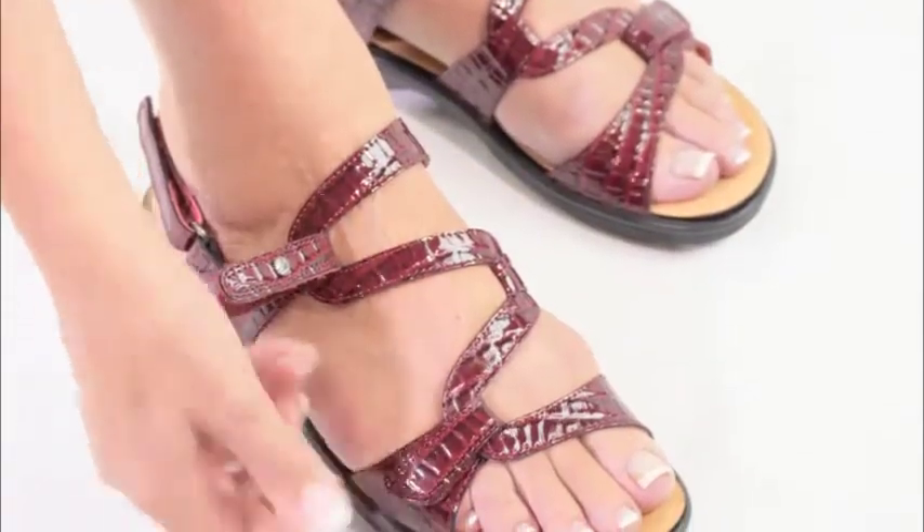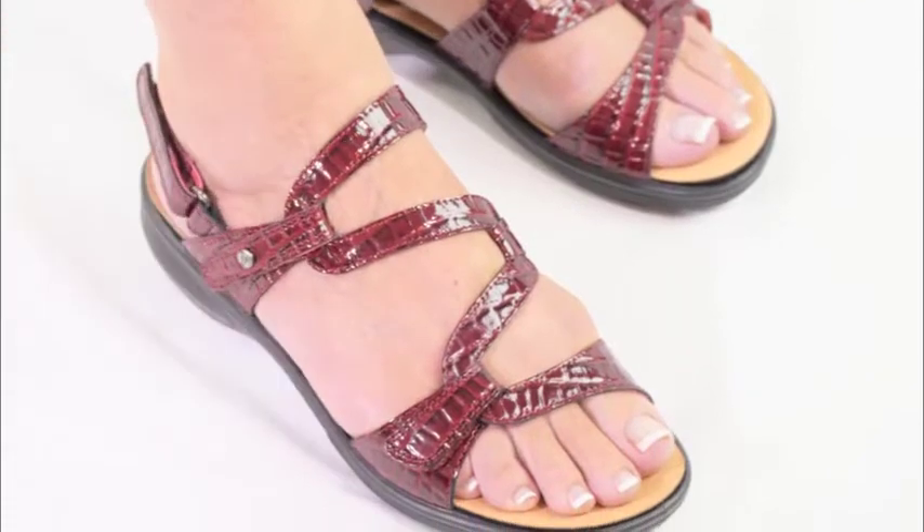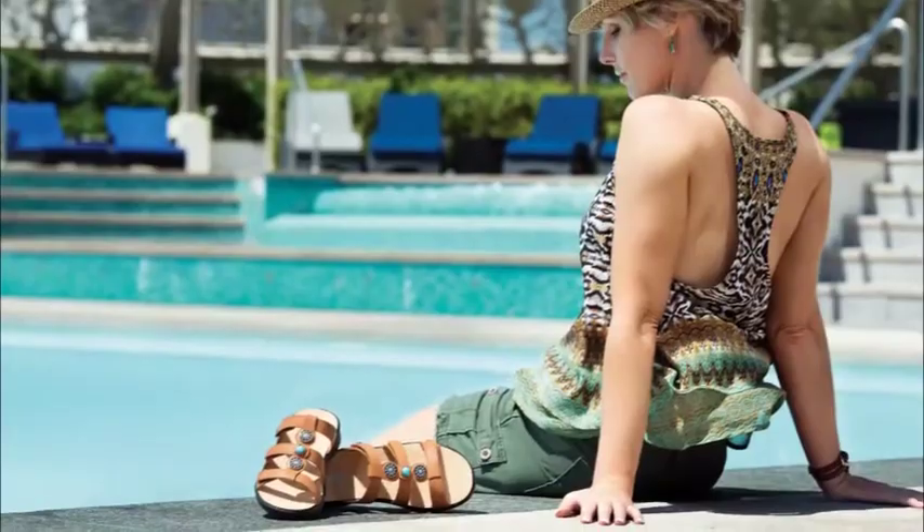As no two feet are the same, Revere's innovative personalised fitting system allows you to customise the fit of your Revere sandals to deliver amazing comfort.